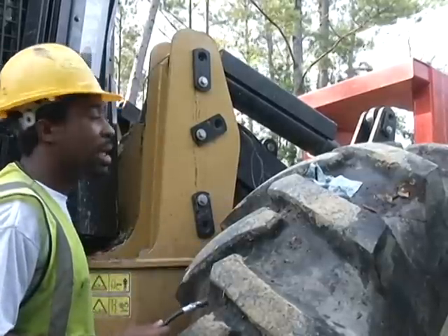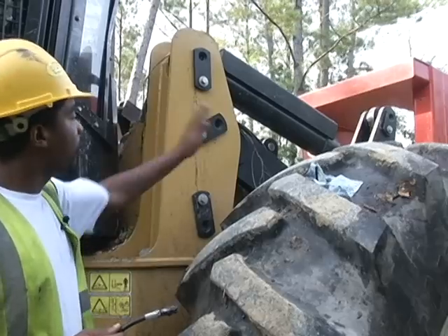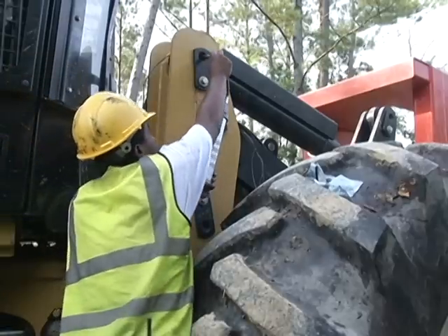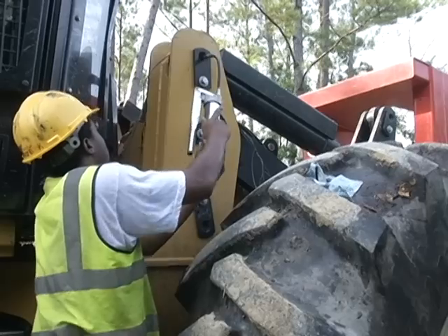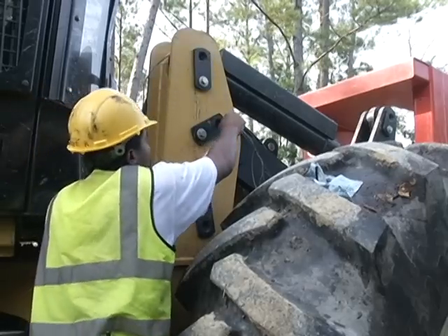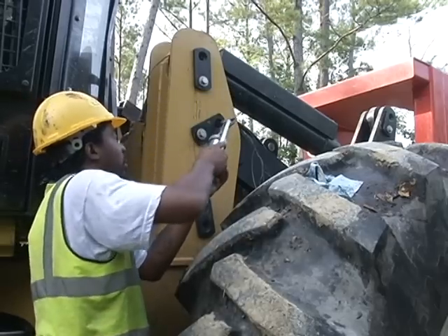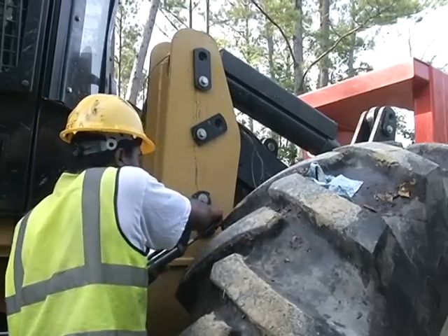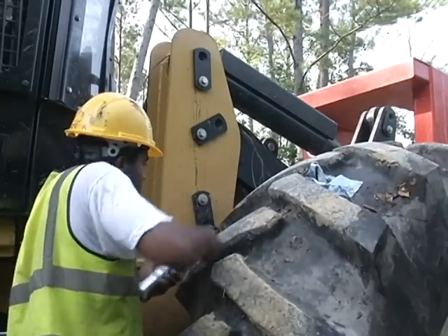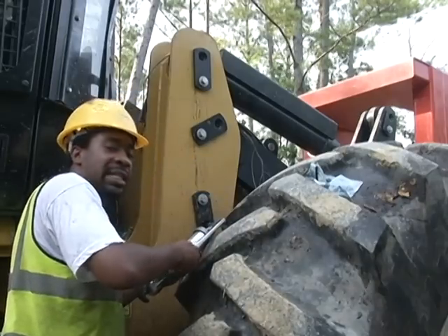Now since we got this side of the articulation point worked out, we're going to work forward. We have just these three here that we want to get done. You put it up there, let it snap, and you see grease come out. You can also hear it once you've done it long enough. If you can't hear it and you can't see it, eight to ten pumps and you'll be all right.